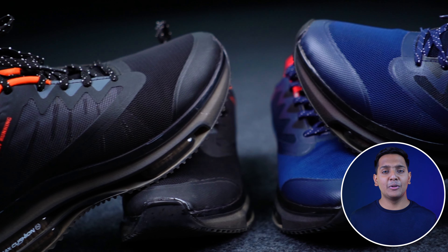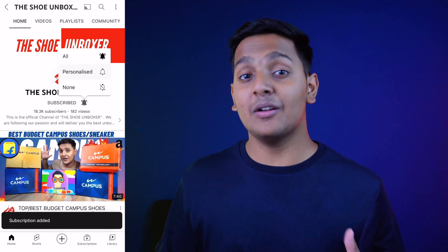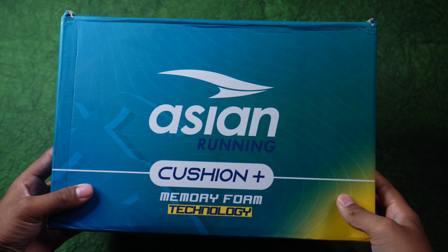Today, I am going to take a look at Asian's Trinity Zero 1, which I have in two colors, blue and black. Let's open this box and see our show today.